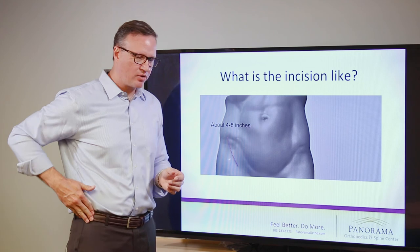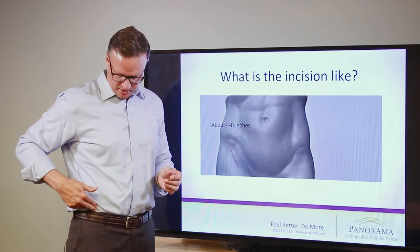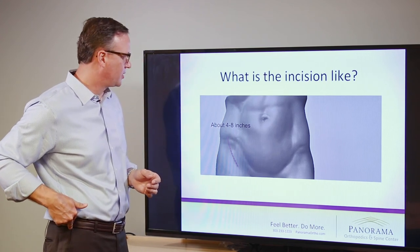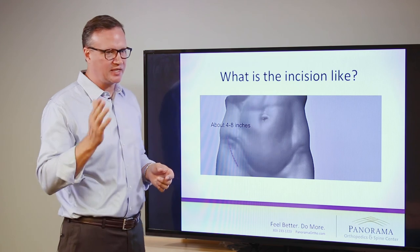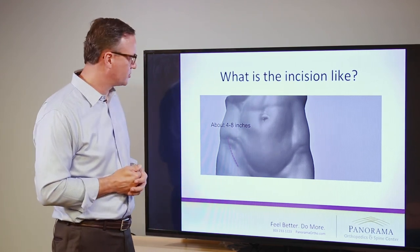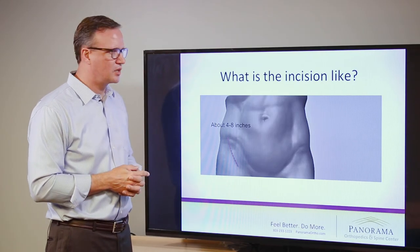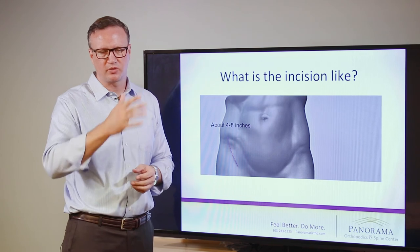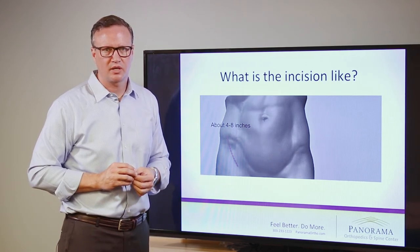The incision starts on the outer part of the pelvis. There's a little bump there called the ASIS and we start just outside that bump, and the skin incision is curved. We curve it slightly in line with the groin so that it can be hidden by a modest bikini after the surgery. The surgical incision length really depends on the size of the patient, and once we go through our skin incision we don't have to cut through muscles — we can actually go between the muscle planes to get to the areas we need for the cuts in the bone.